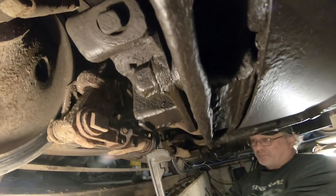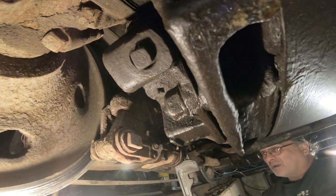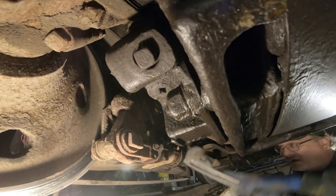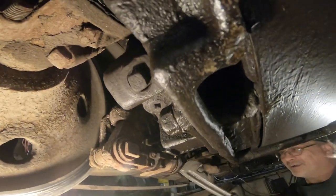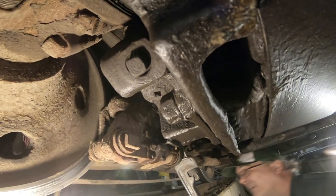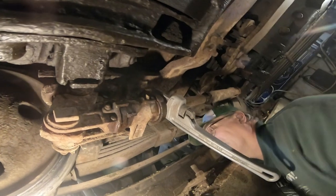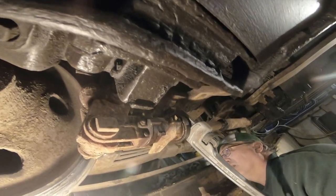I must be coming up on the flange — yeah, that just went on the flange. I wouldn't go any farther right now. It's pretty close at the top.